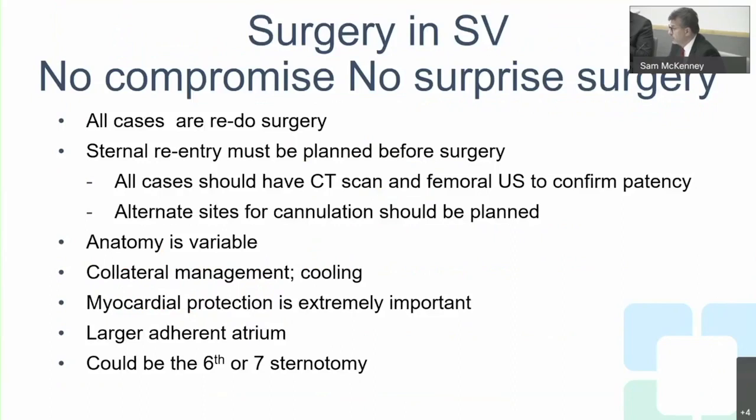Surgery in single ventricle patients is high-risk and must be done by a specialized team. All cases are redo operations — most patients will have had at least three prior operations before reaching this stage. Sternal re-entry must be planned, all cases should have a CT scan, and alternate cannulation sites must be considered. Anatomy is variable and collateral management is important, sometimes requiring cooling and circulatory arrest.